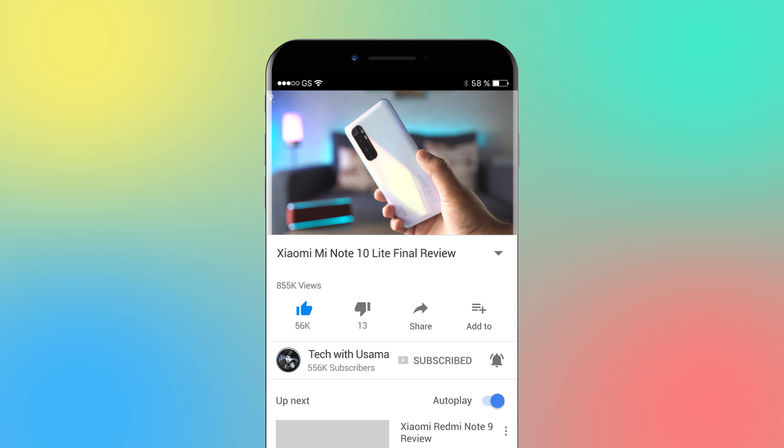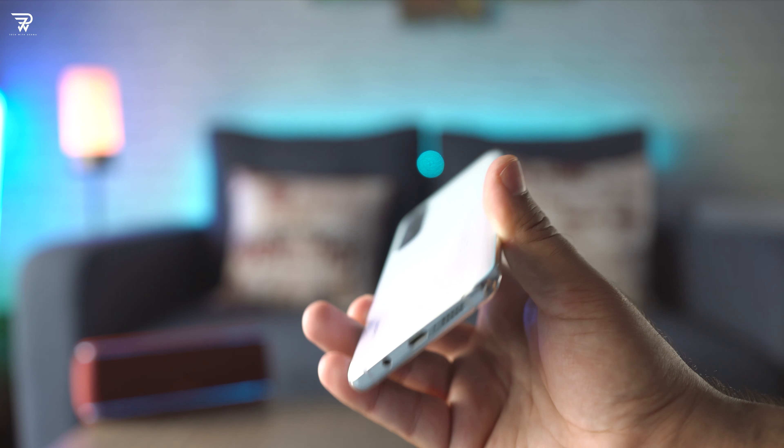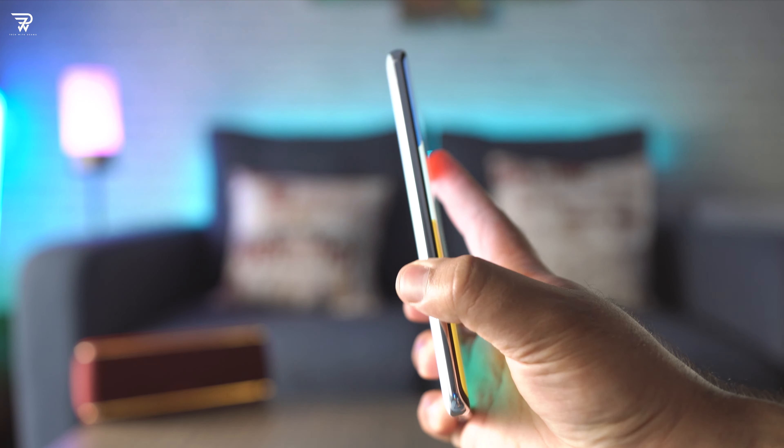Welcome to the Mi Note 10 Lite final review. It would be massively appreciated if you can hit that thumbs up button, that red subscribe button, and the bell icon.